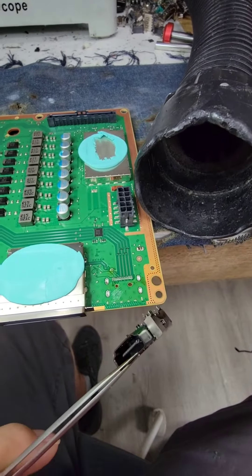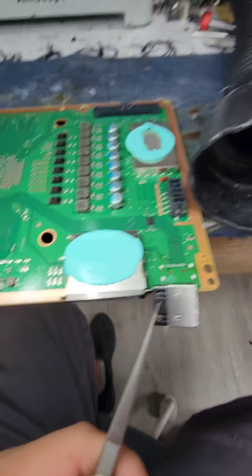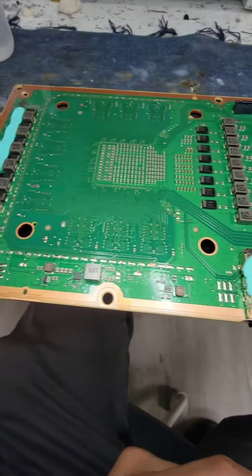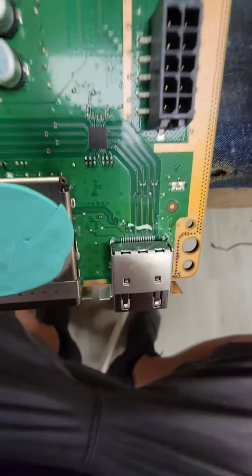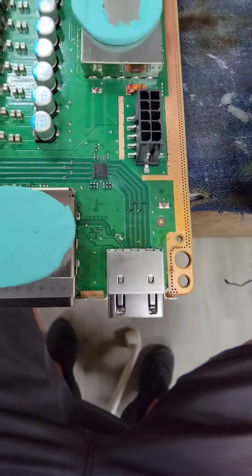I just removed the HDMI port from this Xbox Series X motherboard, so it's time to install and solder the new one on. The new port is now soldered on.